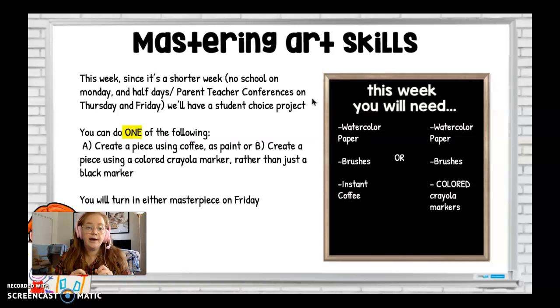We get to experiment a little bit more this week. You have a choice project: you can either create a coffee painting, or create a painting using a colored Crayola marker rather than just a black marker. Whatever masterpiece you choose — the coffee or the Crayola colored painting — you'll be turning those in on Friday.